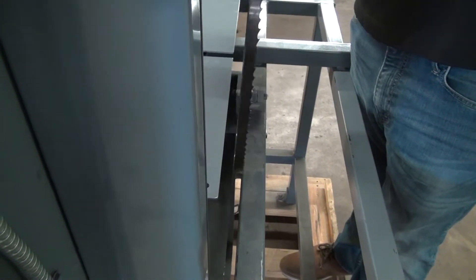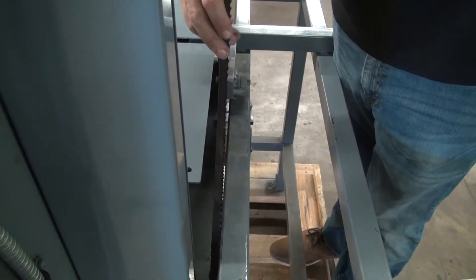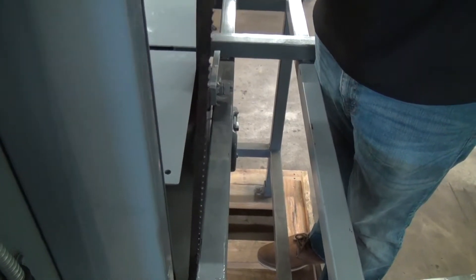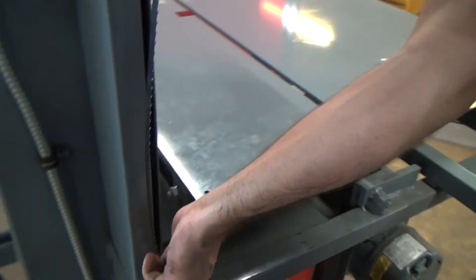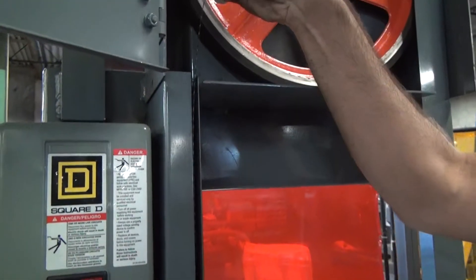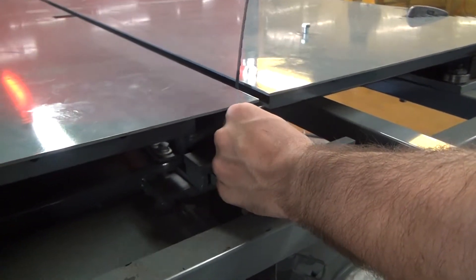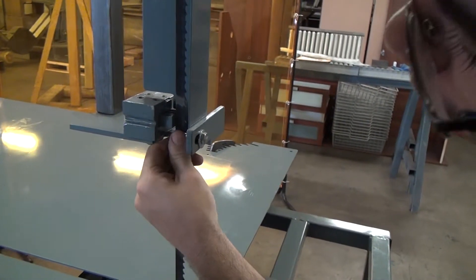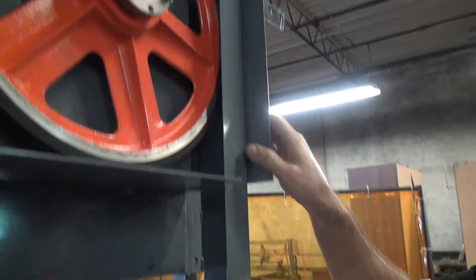Once we've got our blade the right way around, we just do the opposite of what we did to take it out. We feed it down in this gap, slow and straight. Now we can get it started in this gap here, making sure it goes through the dust nozzle and then through the blade guides.